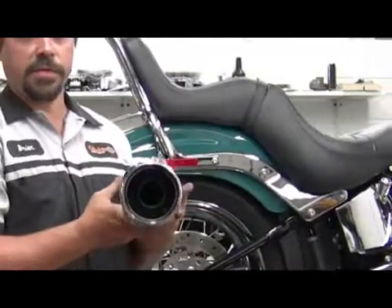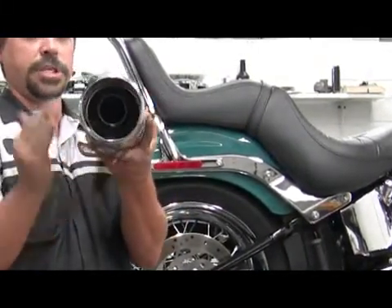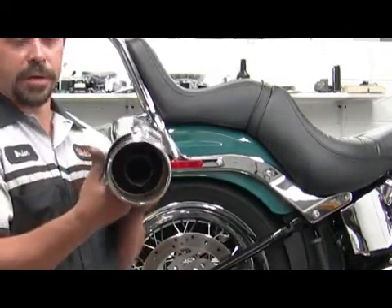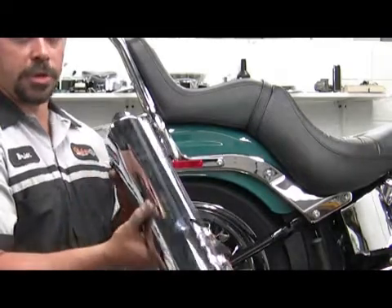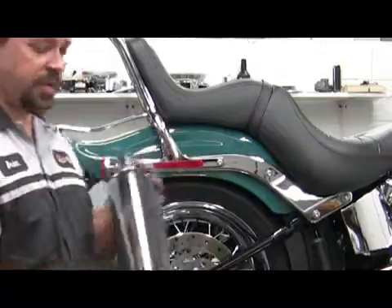This is a stock muffler. You can see you cannot see through the middle of it. These are chambered and have more back pressure. They allow the engine to run better — they don't run as hot, but they're a larger muffler. They also don't have as much sound as a free-flowing muffler does either.